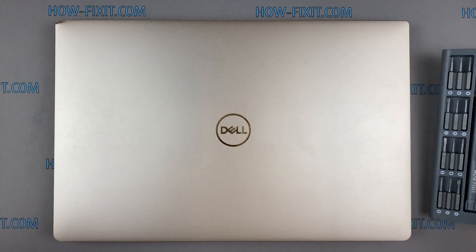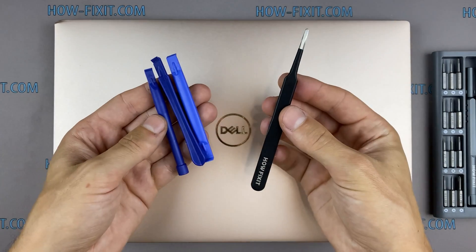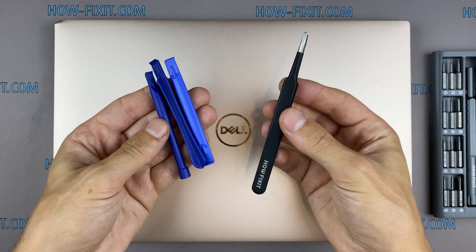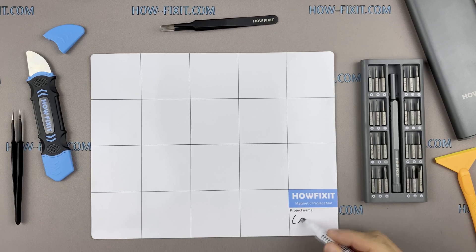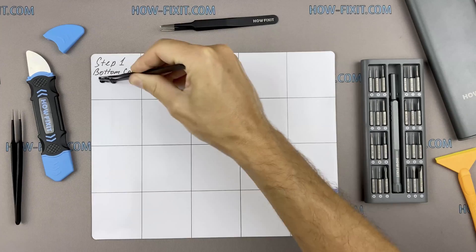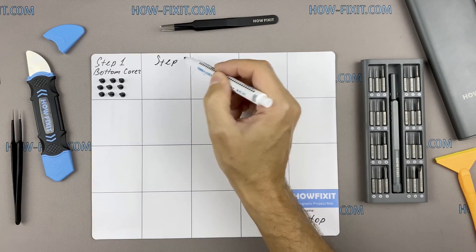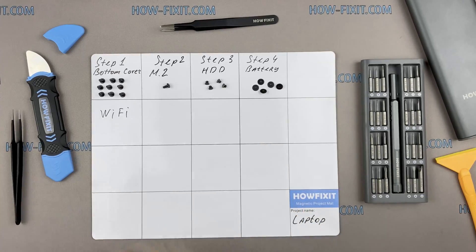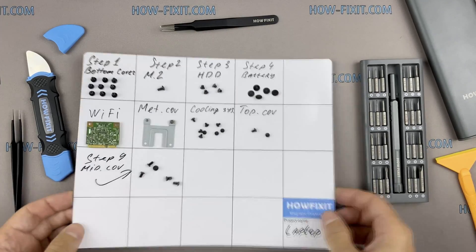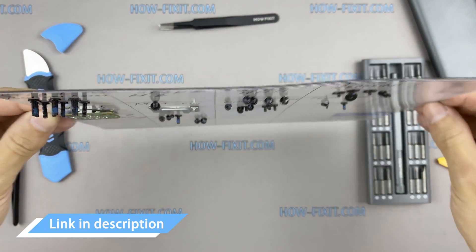To disassemble you will need the following tools: a Philips 1 screwdriver, a Torx T6 screwdriver, a plastic tool, and tweezers. I also recommend using a magnetic mat during the repair process and laying out each screw step by step during disassembly, which is especially useful for this laptop — it is very important not to confuse them during assembly. In the description I'll link where to buy all necessary tools.